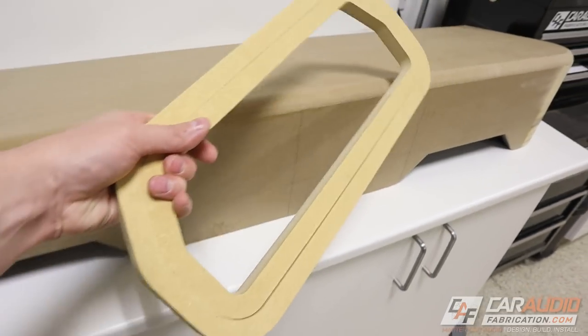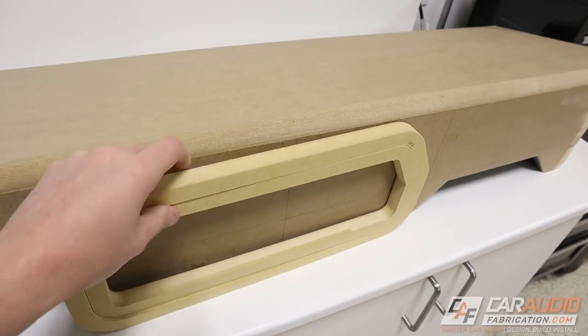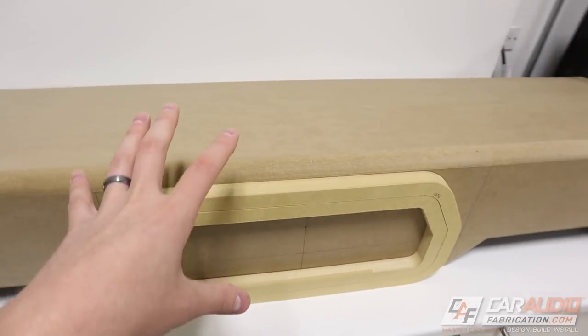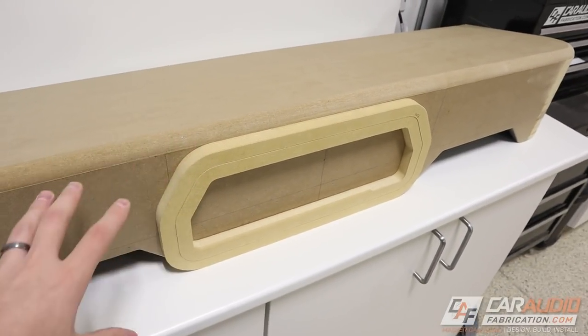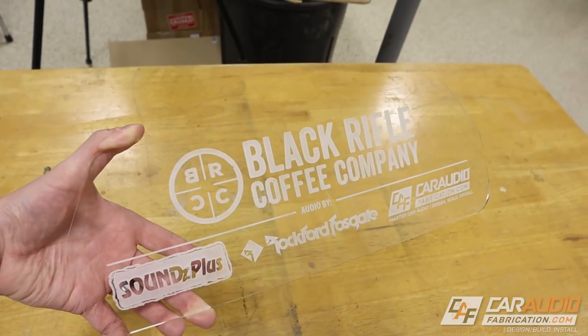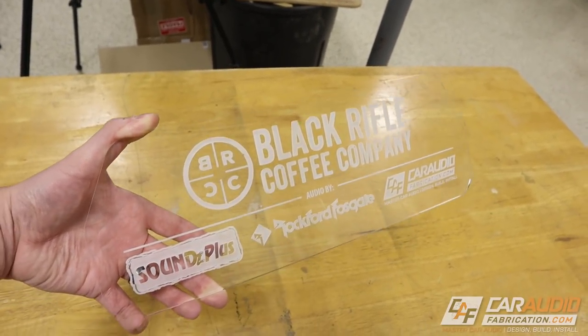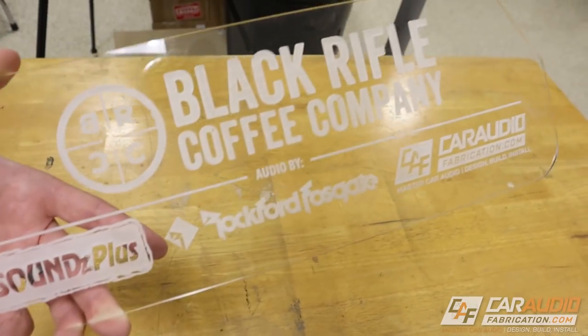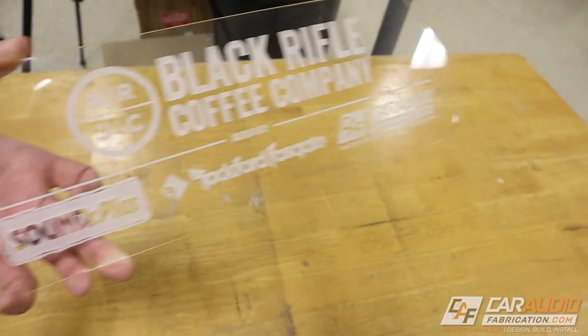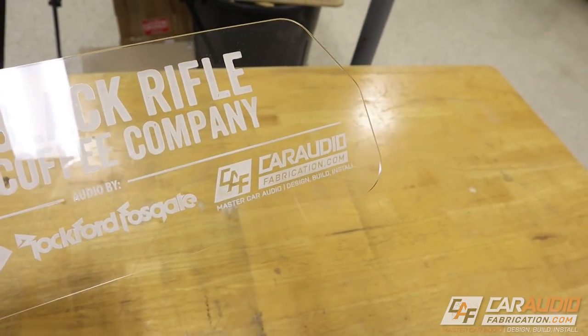Now you'll notice that in the center here I've made these shapes. This truck is actually going to SEMA. So in the center here we're going to have some of the different sponsors of the audio section of the build along with the main company logo. This is the official logo for the Black Rifle Coffee Company at SEMA, and the audio is by Rockford Fosgate. Sounds Plus did the full install, and obviously I'm building the subwoofer enclosure.